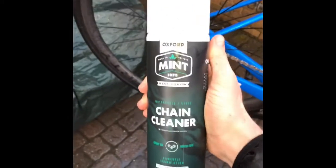That's only the chain cleaner, but let's wait for the degreaser to set in first. That's the chain degreased now — pretty shiny. Now I've degreased the whole drivetrain, focusing specifically on the chain, and putting some Mint chain cleaner on.